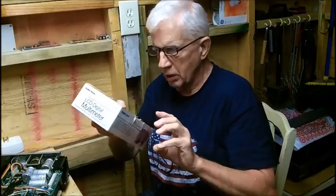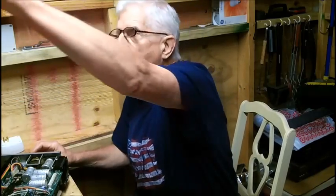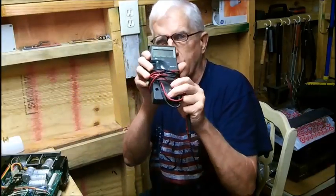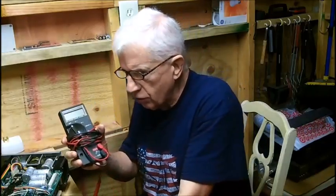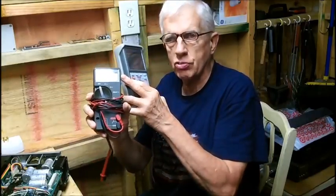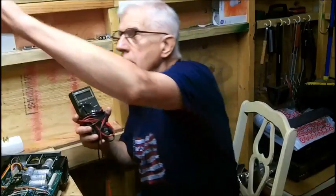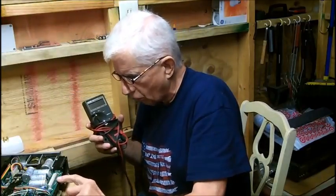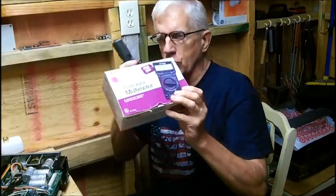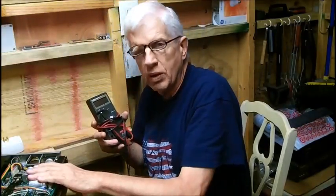That meter is reading low, and it's a true RMS meter, so I wanted to compare them. This is my Fluke 73 — my old standard. These two meters are right on the money, both of them. Although the Fluke 73 doesn't say true RMS, they match. So I wanted to use the low voltage test points on this power supply to try to calibrate this meter, because all the scales are low — the AC and the DC. It's just something I wanted to do because I couldn't do anything with this scope.